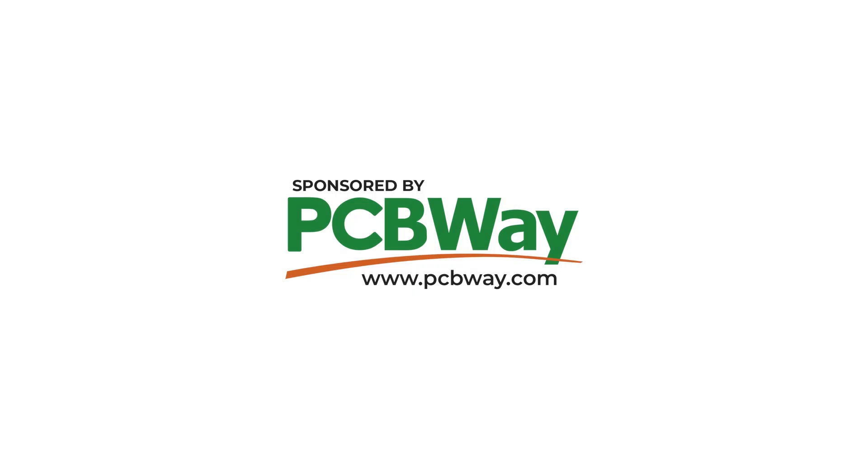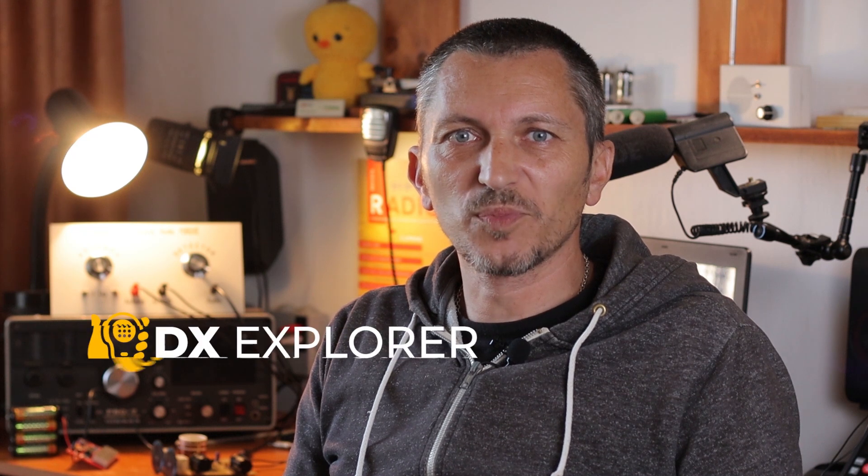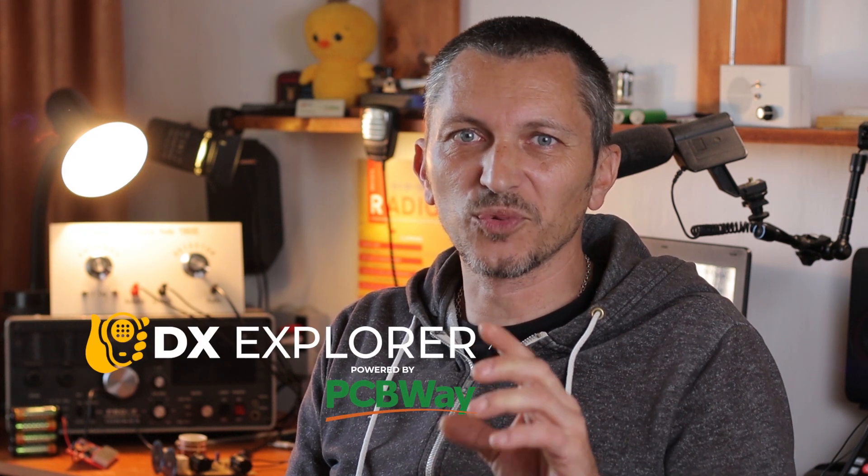Many thanks to PCBWave for sponsoring this video. Good day everyone and welcome back to DX Explorer for another video — a short one this time, I'm not going to make such a long one today.